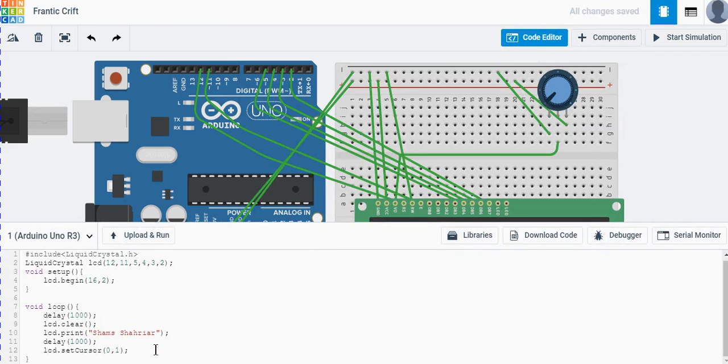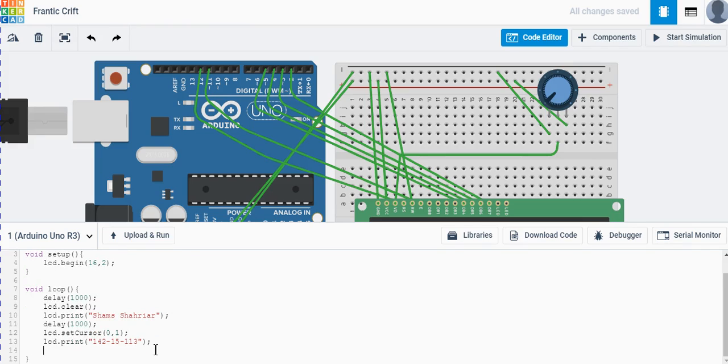Now we are on the second row, so we call lcd.print() again to print another string — in this case, an ID number like '14215113'. Then we add another delay of one second and finally call lcd.clear() to clear the display.